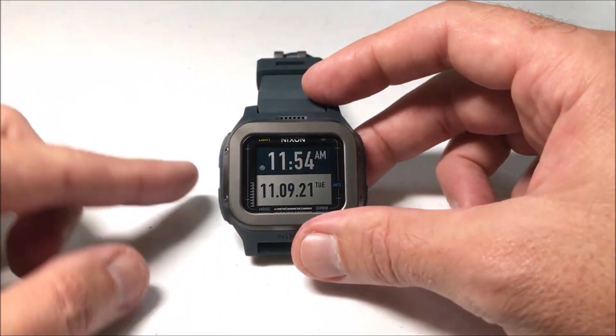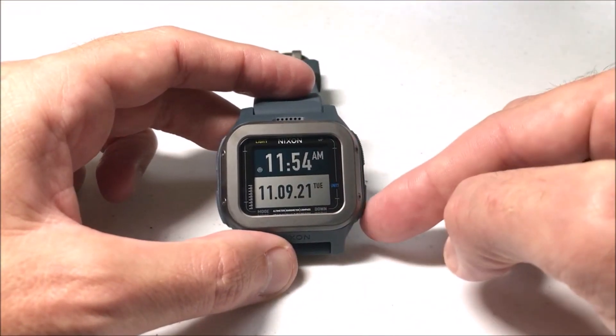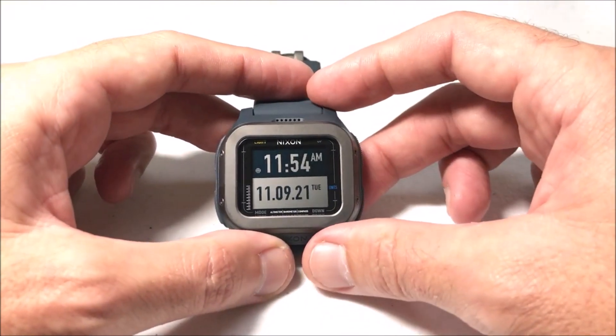As with everything on this watch, your bottom left button is going to be your mode button, then you've got an up button and you've got a down button. So we're going to be using those three buttons in this video.